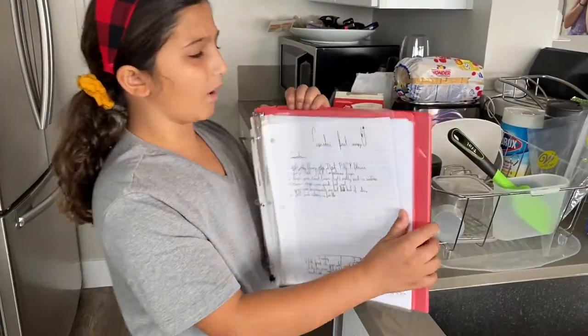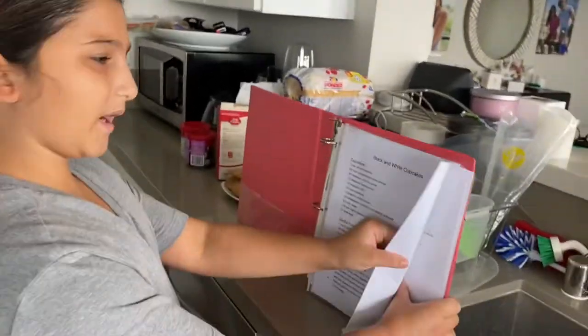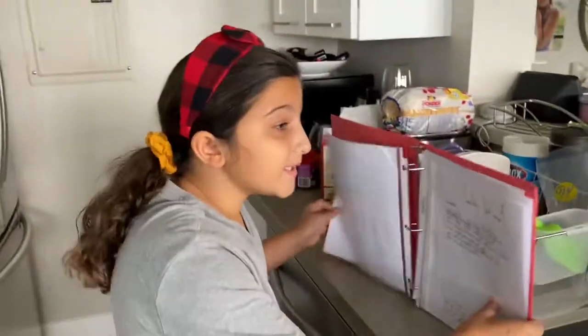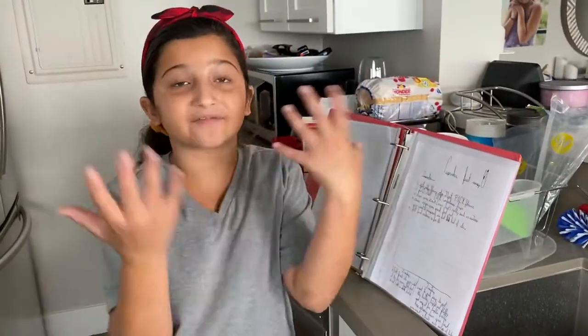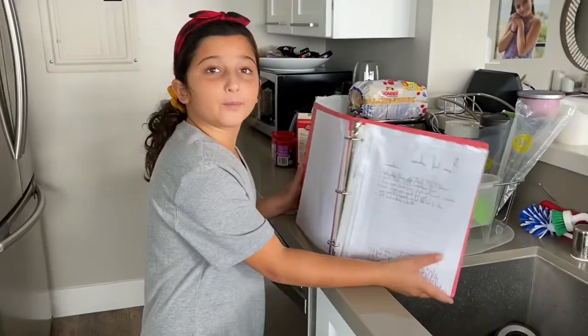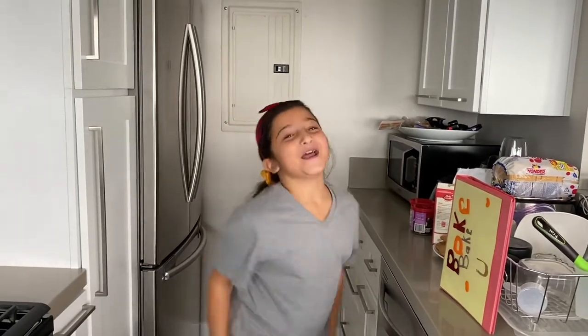You might be thinking, 'Why do I need this when I already have the recipe right in front of me?' Because every time you make a recipe, you're gonna learn little things to make it better. If you don't write them down, you're gonna forget them. Who knows — maybe your oven needs three more minutes or two less minutes. Everyone has different baking supplies, and that's why you write this out. This is a very important step.